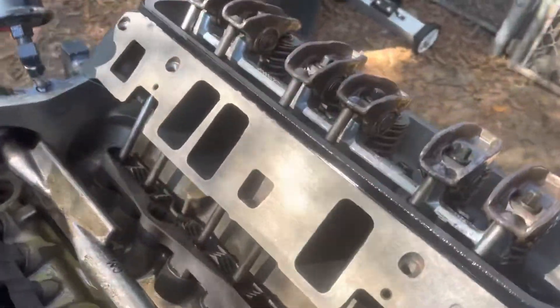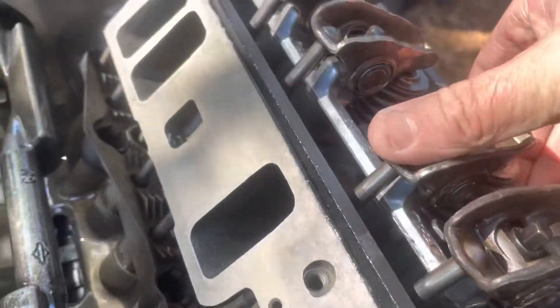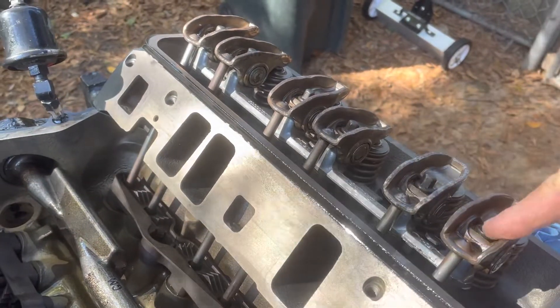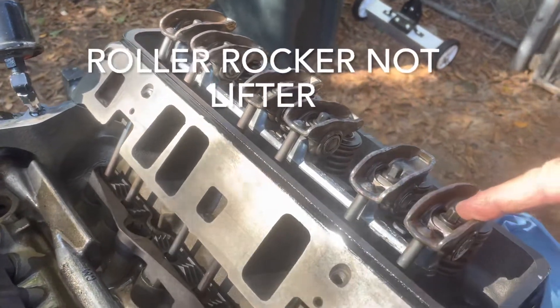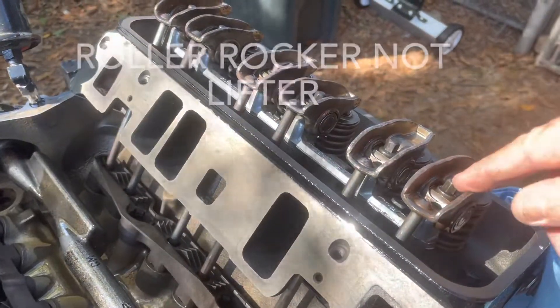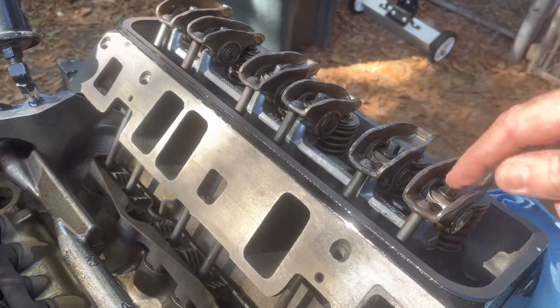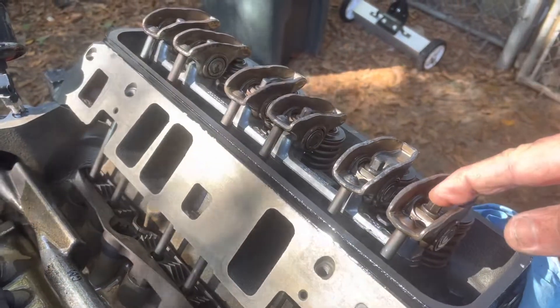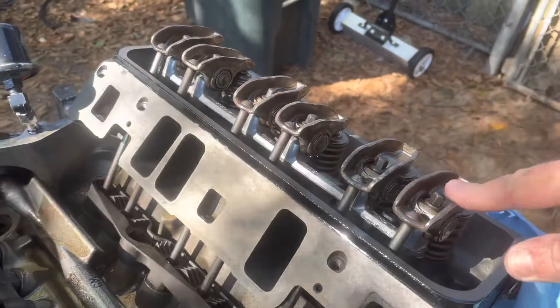If I push down — these lifters are not adjustable. You tighten each of these. These are roller lifters, or some people would say they're not rollers, but they have a roller fulcrum here with a needle bearing. They have a needle bearing fulcrum and you tighten this to 18 foot pounds and there's no adjusting the lash on these rockers.